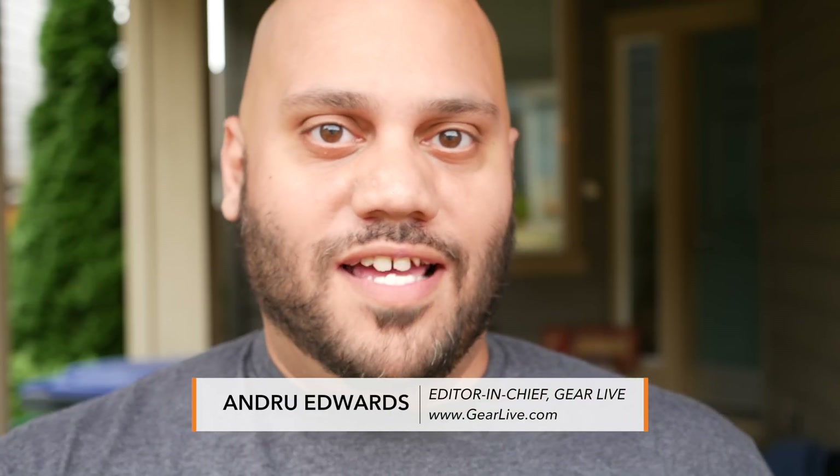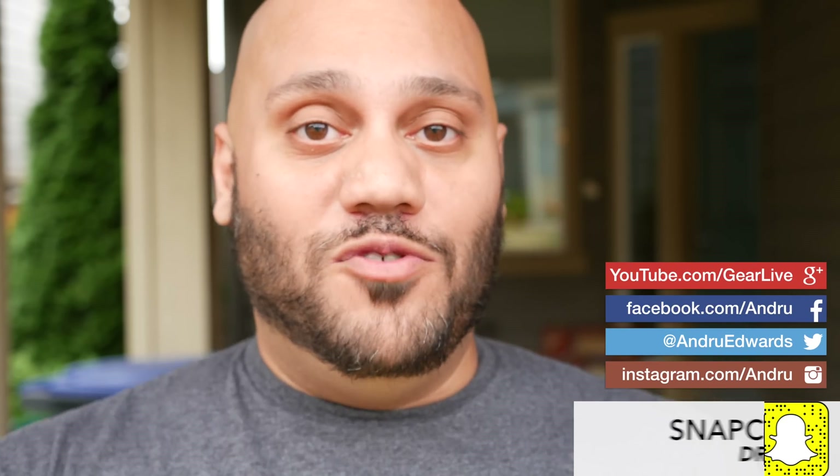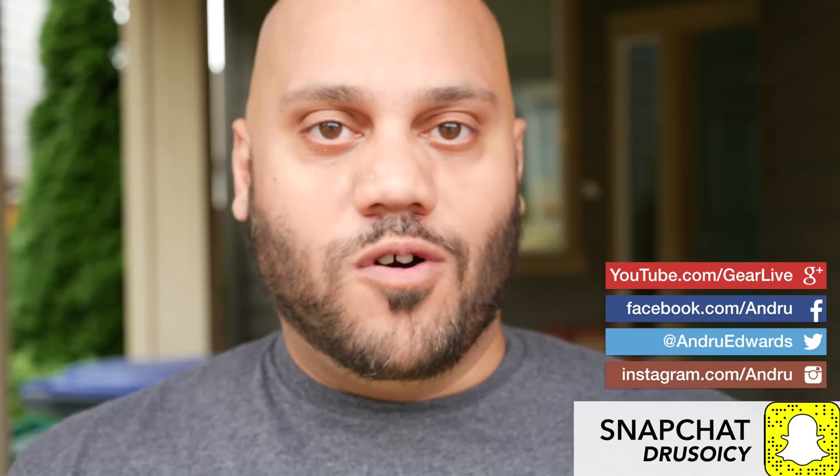Hey guys, Andrew Edwards here, editor-in-chief of Gearlive.com. About six months ago or so, maybe a little more, I did a video showing you how to greatly increase the speed on your Xbox One. In particular, I was talking about load times. I had just picked up Fallout 4 and load times were getting ridiculous — up to 30, 40 seconds in some cases — and it was just insane. So I wanted to find a way to drastically decrease those load times.